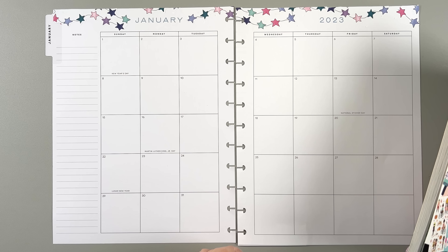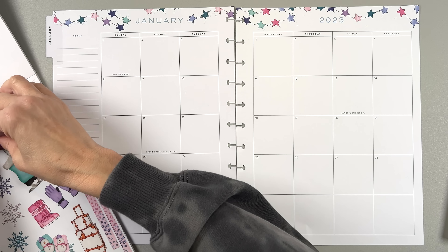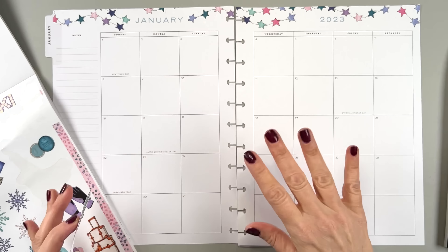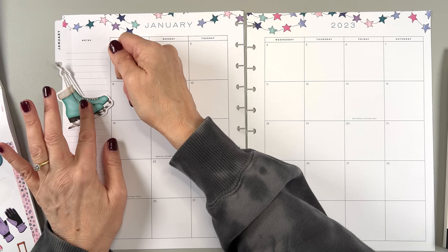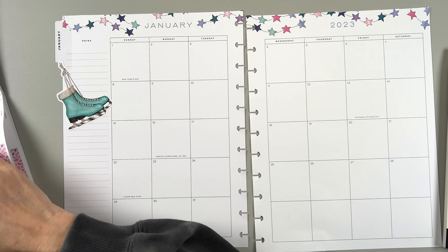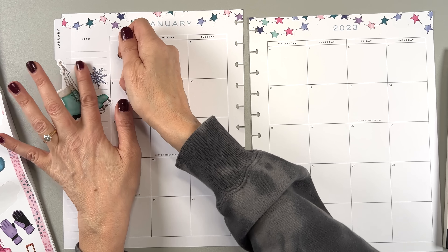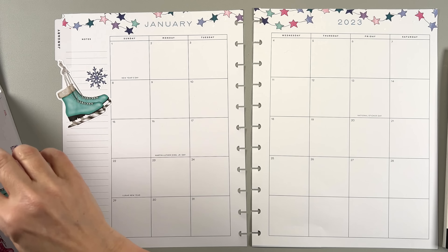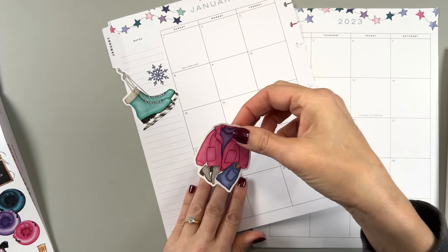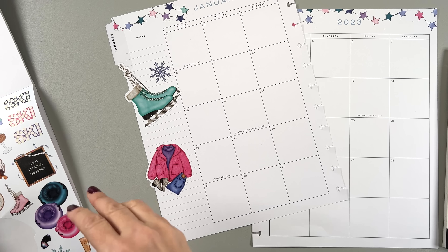Let's get started. I think what I'll do is decorate first a little and then go from there. Let's do like fun stuff in the sidebar like these, because I don't really use this that much - I kind of refer to it once in a while. But I also use my phone calendar and my Google calendar a lot. So this is more of just like a reference for me if I need it. I like to decorate this a lot. Maybe like a jacket, like a little skiing outfit - which by the way, I do not ski.